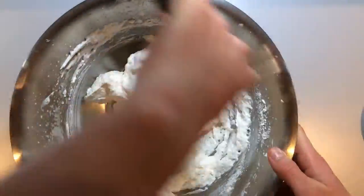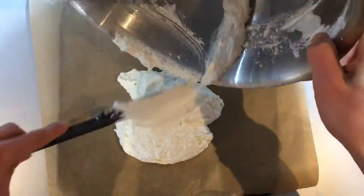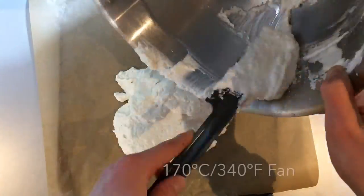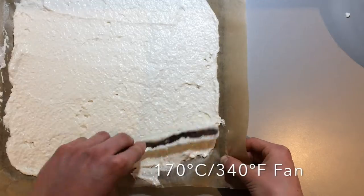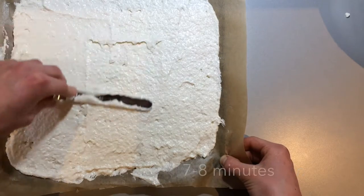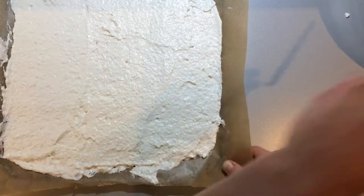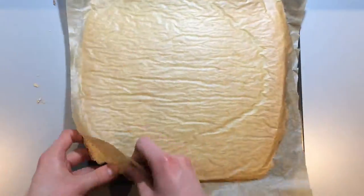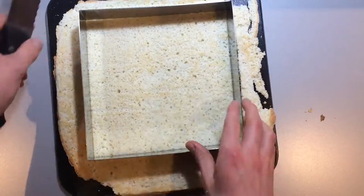Spread this out onto a flat tray lined with non-stick baking paper and bake in a preheated oven at 170 degrees Celsius, 340 degrees Fahrenheit fan for about seven to eight minutes until lightly golden. Once the sponge is baked, peel off the paper and trim it to the size of your frame.